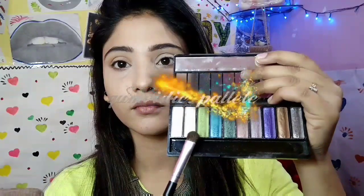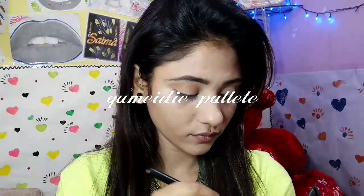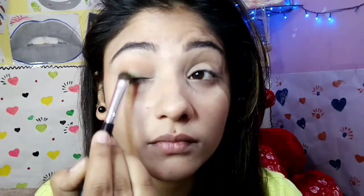Then I'm using my humid eye palette, which I bought from Flipkart. I'm using this green shade — a light palette green shade — all over my eyelid with the flat shadow brush. I'm just placing the color onto my eyelids, not going above the crease. These eyeshadows are well pigmented. Then I'm taking a clean fluffy blending brush and blending both the colors together.